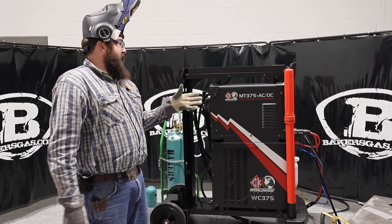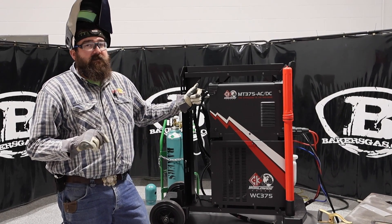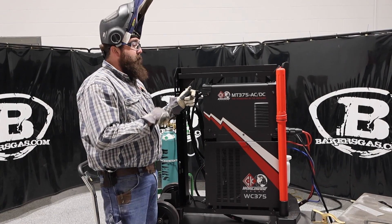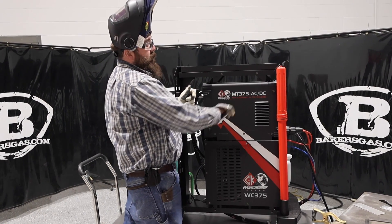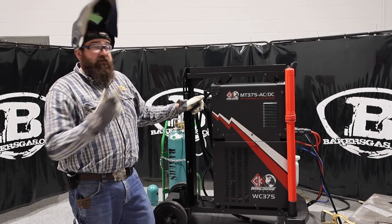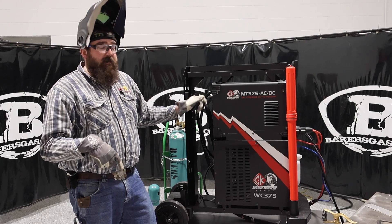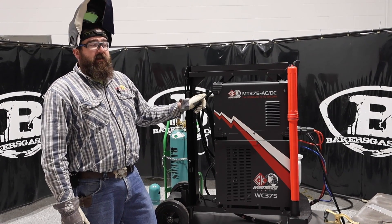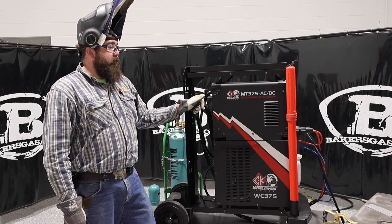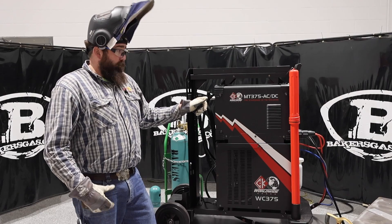The MT-375 is a single-phase 230-460 unit. You get maximum amperage output on 460 — you can get 375 amps output on 460. On 230, which is what I'm hooked up to right now, I can only get 275 amps. At maximum amperage, duty cycle is about 35%. To get about 100% duty cycle, you've got to drop down about 100 amps. Pretty good duty cycle.